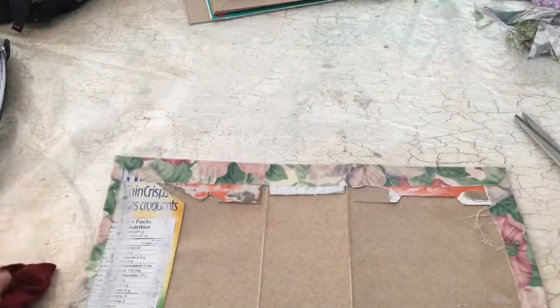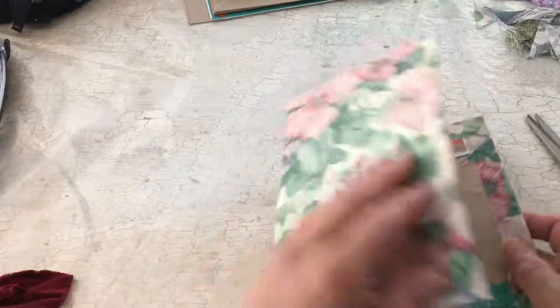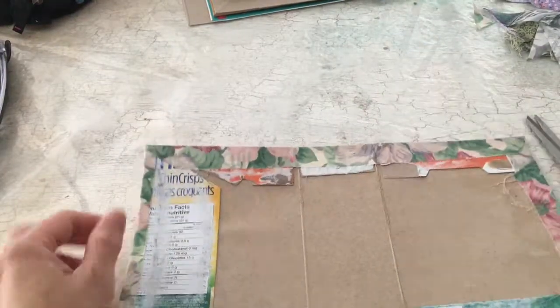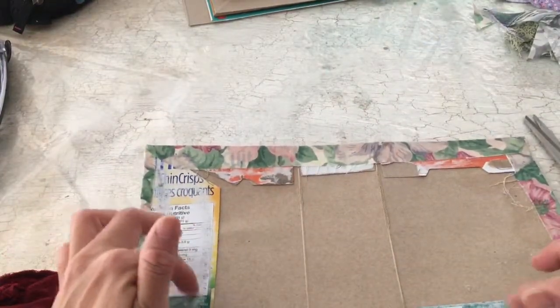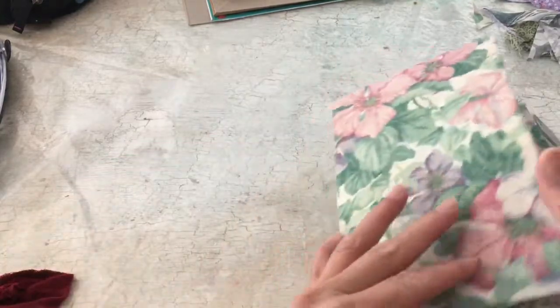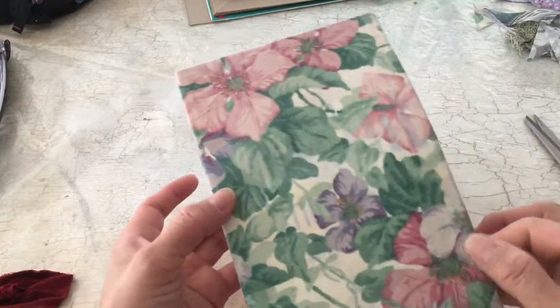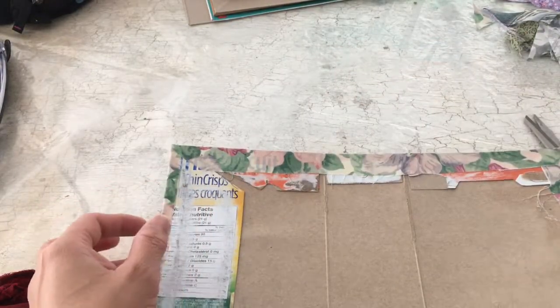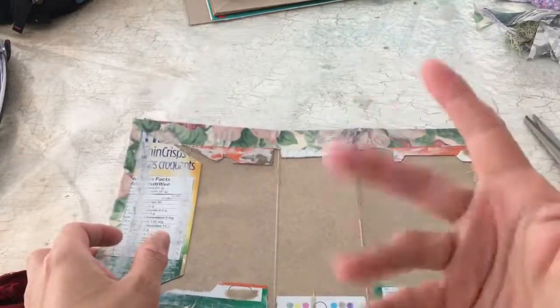Anyway, thanks so much for watching my attempt at this. If I think about it, I will share one of the journals — I'm making a bunch of these for a craft fair. I will share if I think about it. Alrighty, bye-bye.